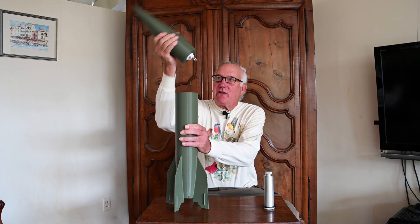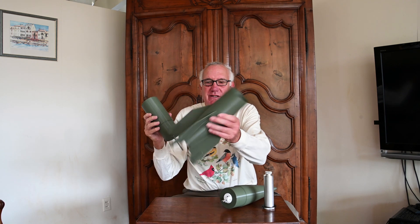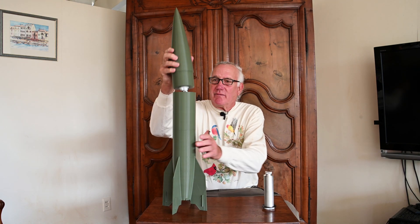This is my V2 3D printed rocket. It's printed in three parts: the nose cone here, the midsection which is right here, and the tail section right here. So there's only three parts, and all three parts are assembled together like this.